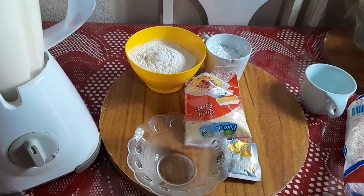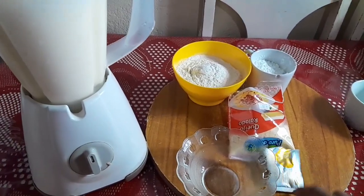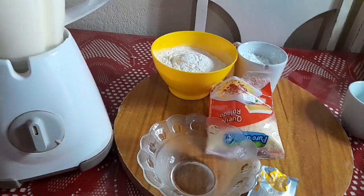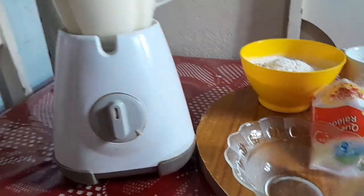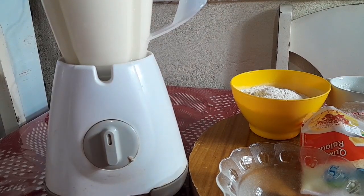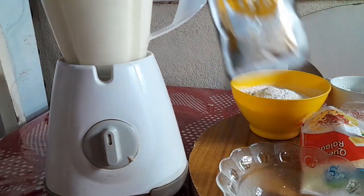Agora, pessoal, vamos estar colocando dentro. Primeiramente eu vou colocar esse sazonzinho, que já dá um sabor aqui na massa, e já mostro para vocês o resultado maravilhoso dessa tortinha.